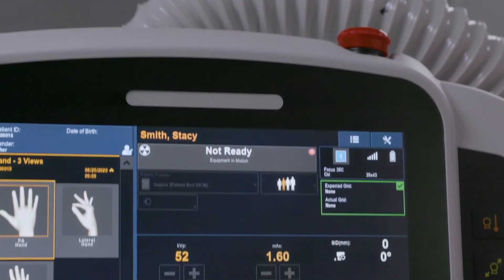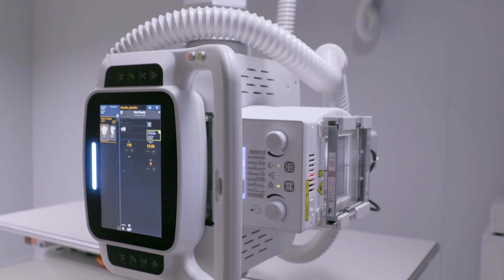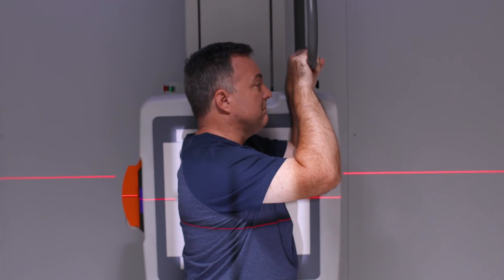There is also a lock and release to safely insert and remove the detector. LED lighting shows the user system status for movement, ready, prep, exposure, error, and e-stop activation. The OTC auto-tracks to the wall stand during vertical movement, and optional auto-centering of the OTC to the wall stand optimizes ease of use and speeds workflow for the technologist.